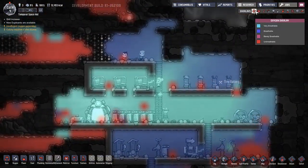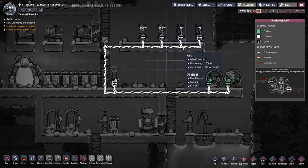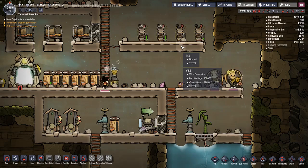Double check our oxygen. I can show you the power - the max wattage is a thousand. If you go over a thousand it will break stuff, and you don't want that to happen.